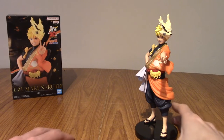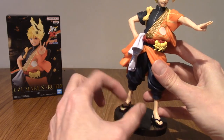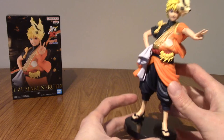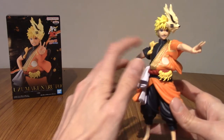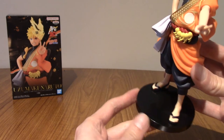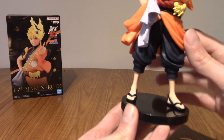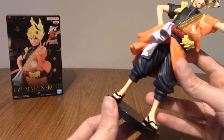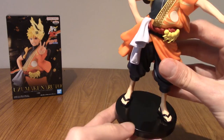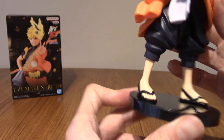Alright, he is assembled. He went together pretty well, fit on the base. There was a little bit of stretching of the leg sometimes, but that's PVC statues for you. Pretty easy to assemble overall — the head fit in with only one way to put it in. Now, starting from the bottom up, I've got to admit I'm a little bit disappointed with the base. I'd have liked maybe the Konoha symbol, or just his name or something. But no, it's just plain black — that's fine.